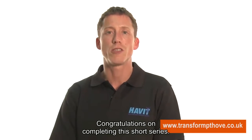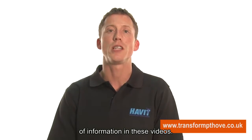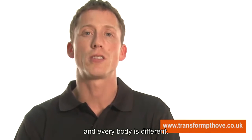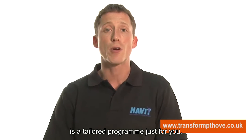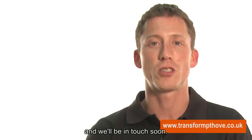Congratulations on completing this short series. Obviously I can only cover a small amount of information in these videos. However, every person is different and every body is different. I believe the most effective solution is a tailored program just for you. Fill out the free consultation form and we will be in touch soon.